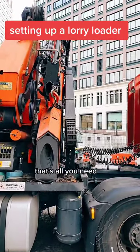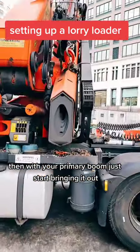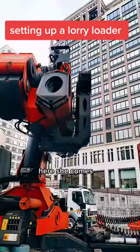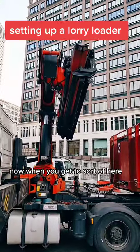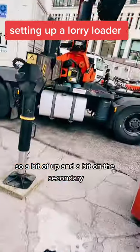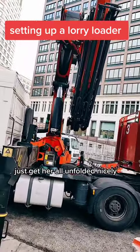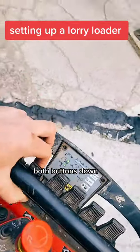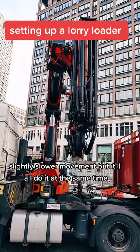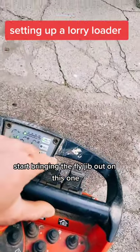With the secondary boom, drive it up — it'll just flick a bit, that's all you need. Then with the primary boom, start bringing it out. When you get to about here you can start doing two buttons at once — a bit of up and a bit on the secondary — just get her all unfolded nicely. Get to about here and start bringing the fly jib out.